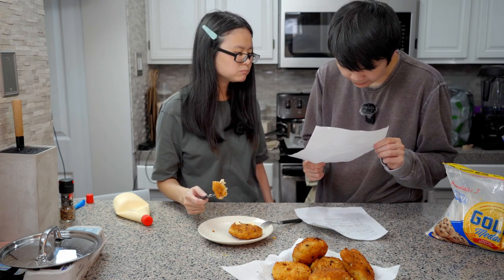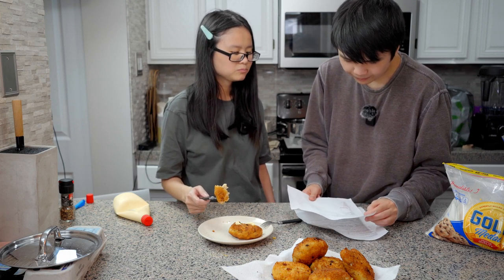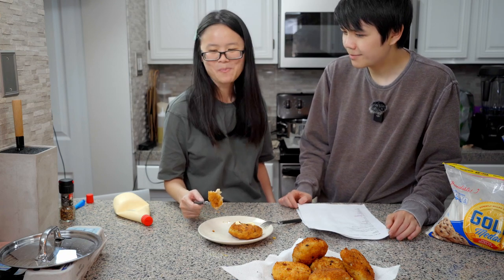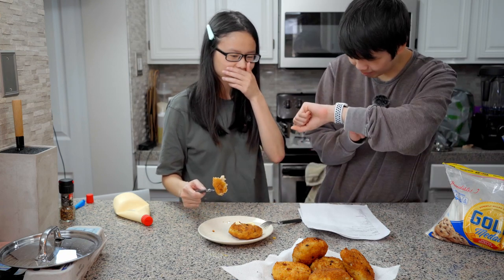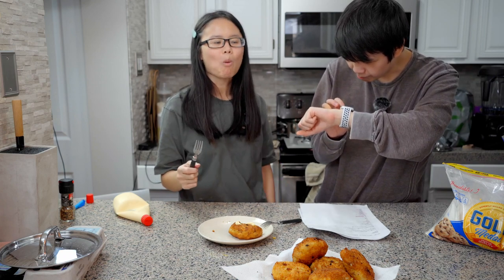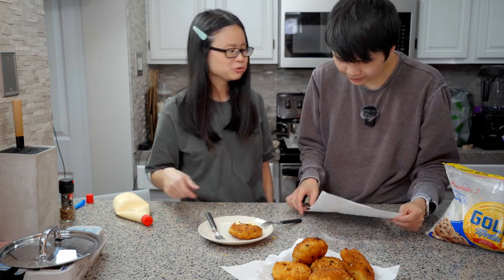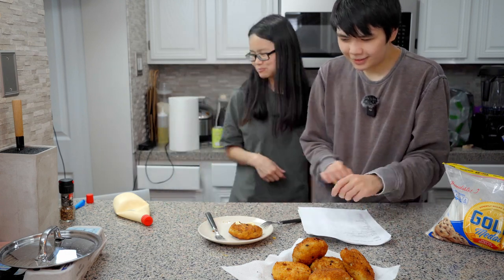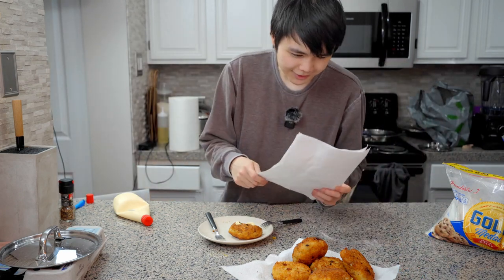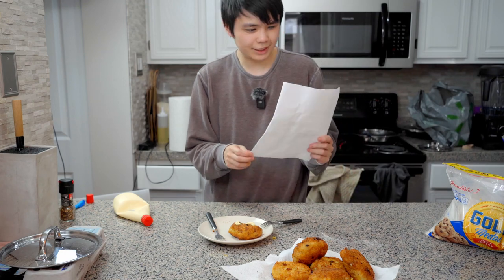It says it was supposed to take 30 minutes to make. We've been here for like a long time. We had two people and we still suck. If you guys want to see more of us - no, just kidding. Thanks for watching. Thanks for letting us waste your time. All right, GGs.